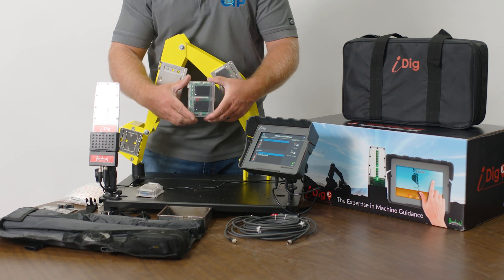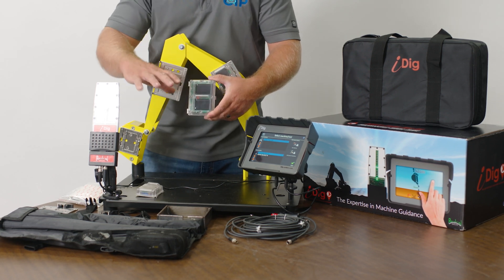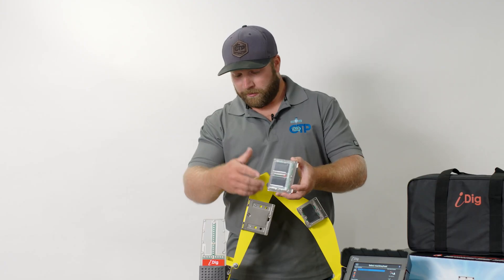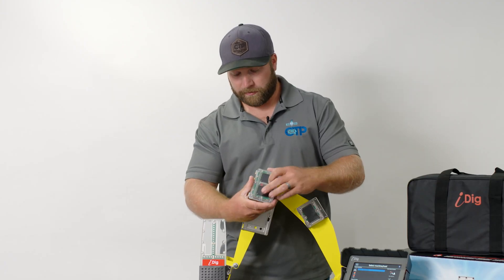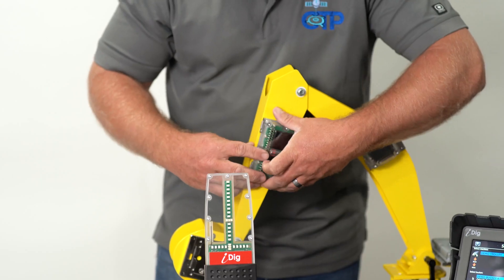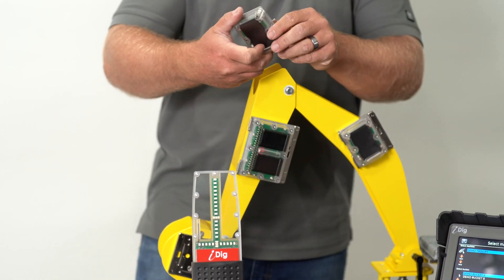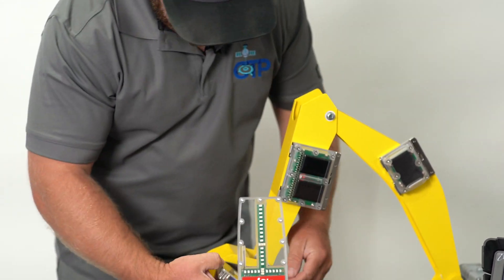There's also a larger seven-inch receiver available for bigger machines, which can replace the smaller sensor. This works really well on mini excavators, but on a larger machine it may make sense to get the larger laser receiver. We'll install that sensor next, and then the last sensor is the bucket sensor, which snaps on as well.